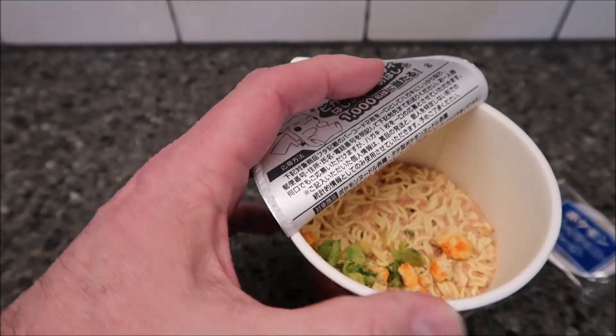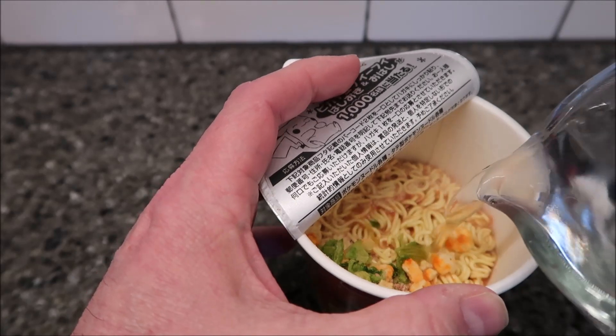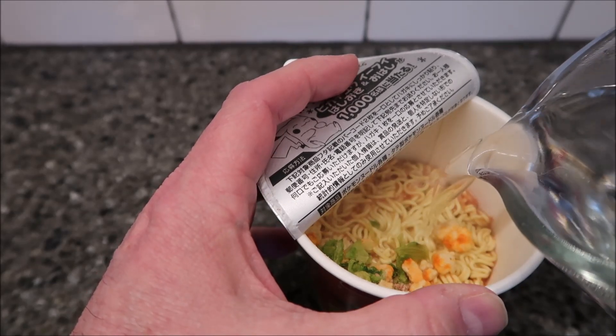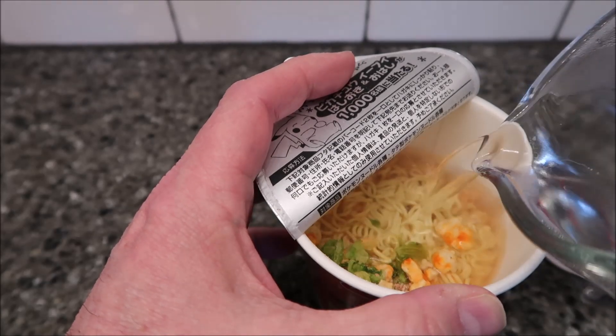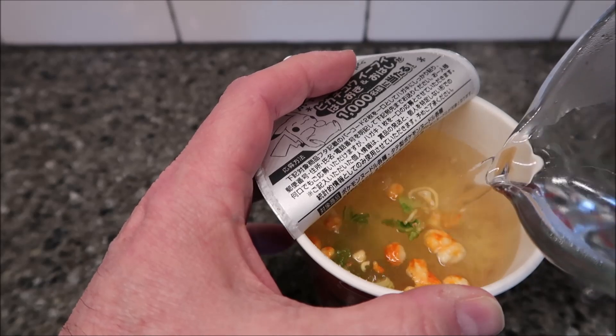It's got a fill line right there. You put boiling water in — my water is very hot. You can boil it however you want, whether it's the microwave, the stove, or even a Keurig. Then you fill it up to the fill line.